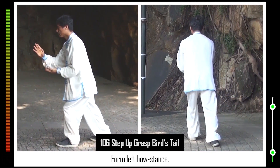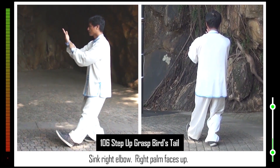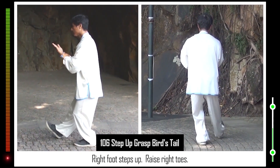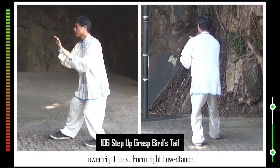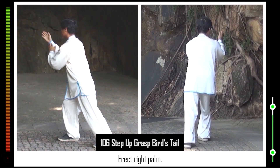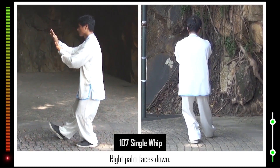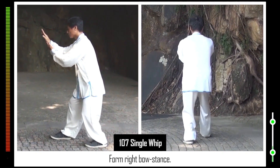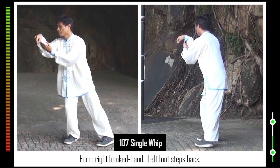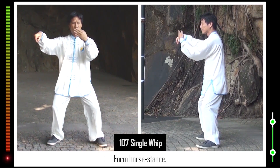106. Form left bow stance. Sit on legs. Raise left toes. 107. Right palm faces down. Lower right toes. Form right bow stance. Right toes turn anti-clockwise. Form right hooked hand. Left foot steps back. Open left arm. Form horse stance. Left palm sits on wrist.